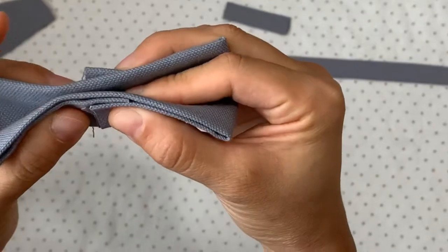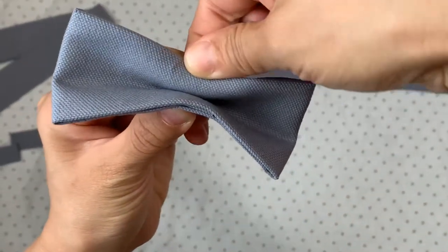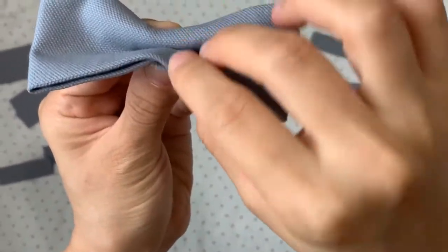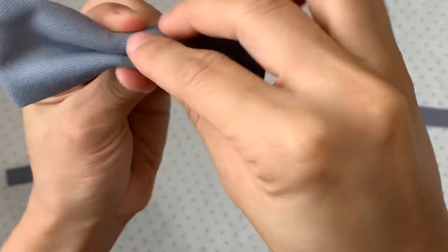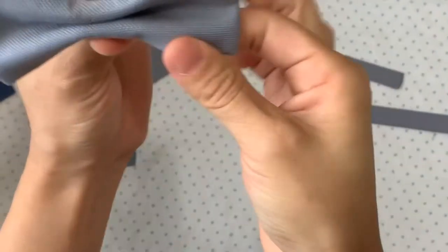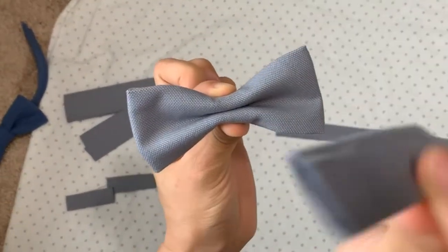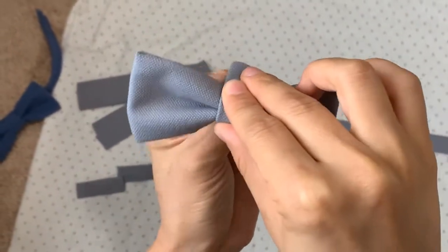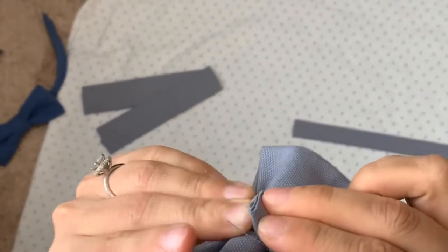We'll fold this in half and then fold this back in half and fold it back like this. This is the piece that we made for the middle. It goes right in the middle just like this, and then it's going to wrap around in the back.